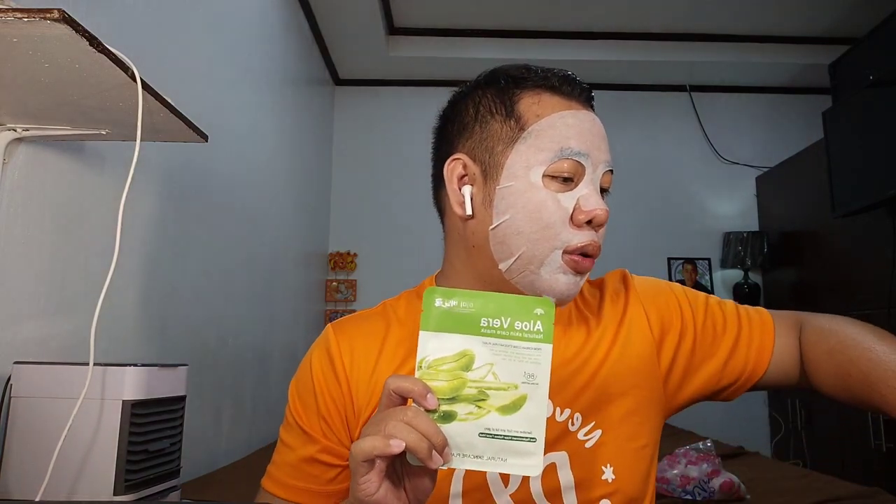Patutoyin natin yan sa ating balat. So it costs 475.5 and it comes in a 12-piece set. Pili kayo kung iba-iba yung set ng pagpipilian — merong blueberry, maraming klase siya actually. Ang favorite ko lang kasi yung Aloe Vera.